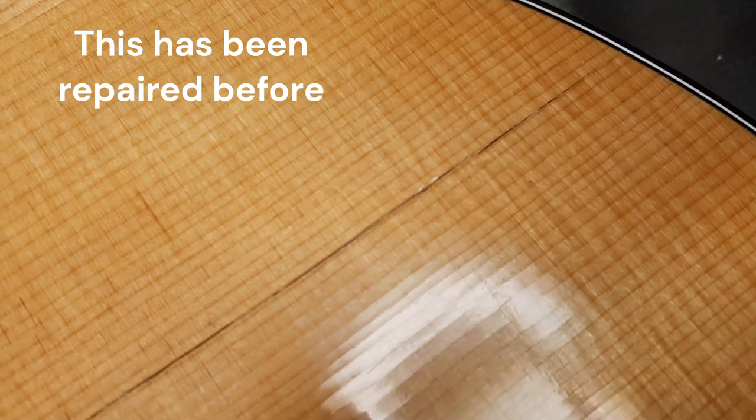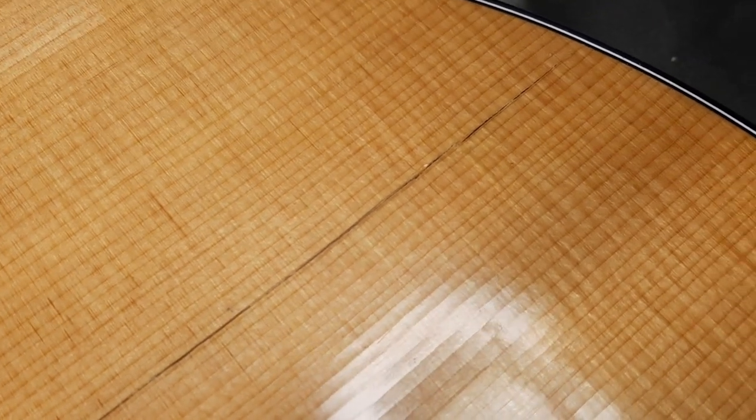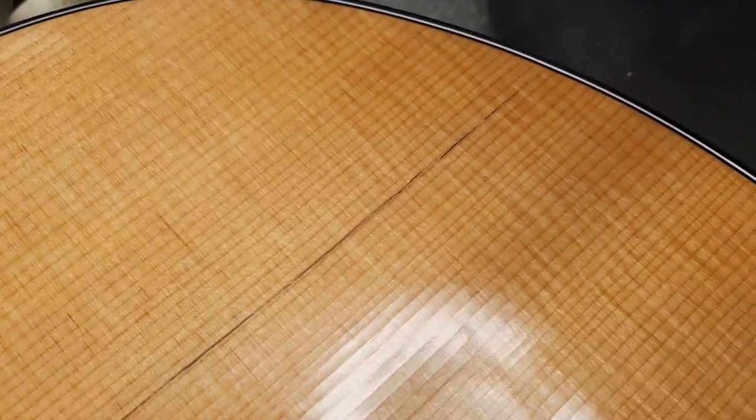Let's get a close-up look at this crack here. I could just fill it with glue or some powder or whatever, but it's going to be really noticeable. This guitar is not used to Minnesota, so it's going to be fighting the repair. What I recommended to the customer is I'm going to route that open, put in a new piece of spruce, and do some finish touch-up. It'll all fit together and everything will look great when it's done.